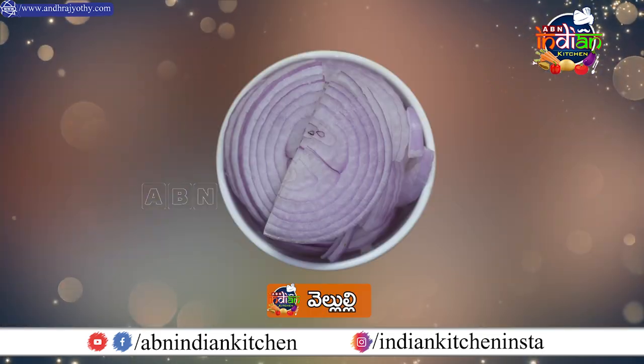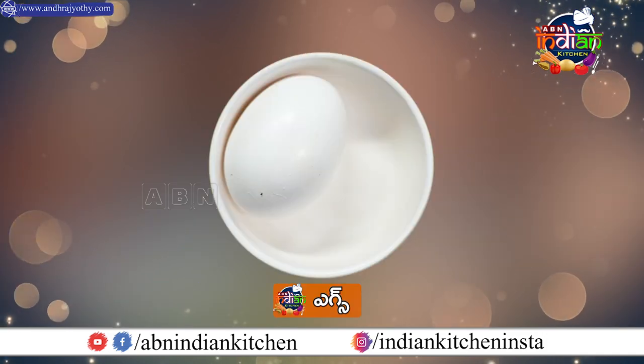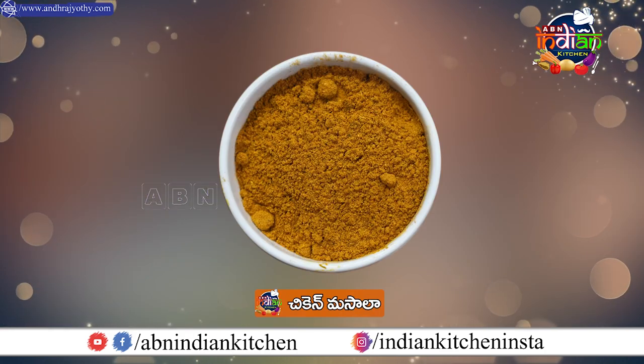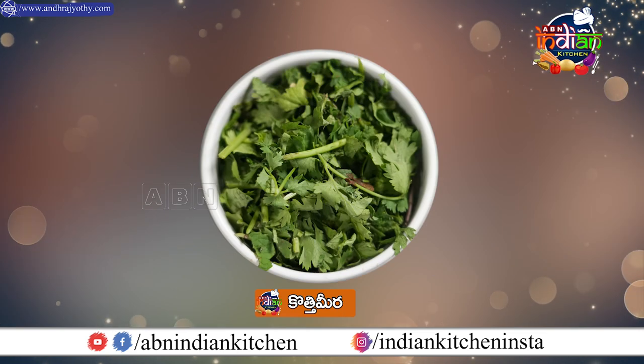So, first of all, you have to take the food. I'll take the food. Porota, puligada, tomato, bolle chicken, guddu, chicken gravy, pasta, karam, daniyala podi, chicken masala, garam masala, miryala powder, salt, kothmir padina.